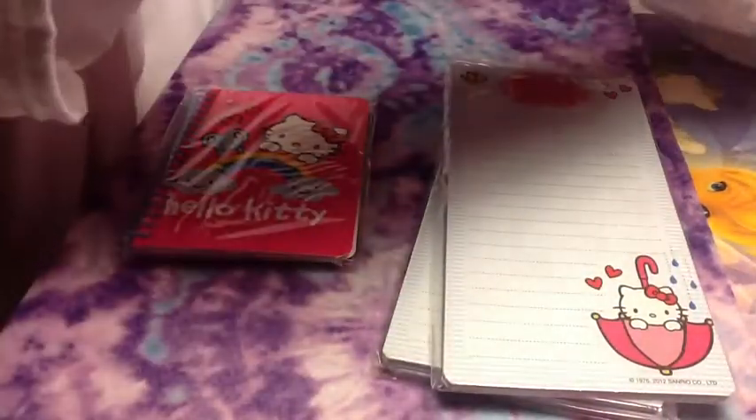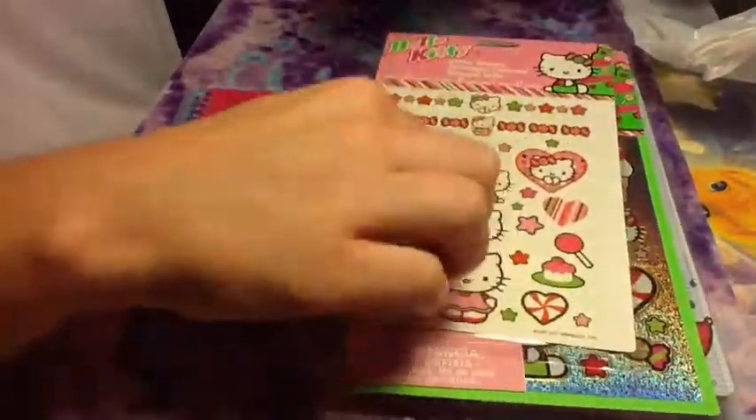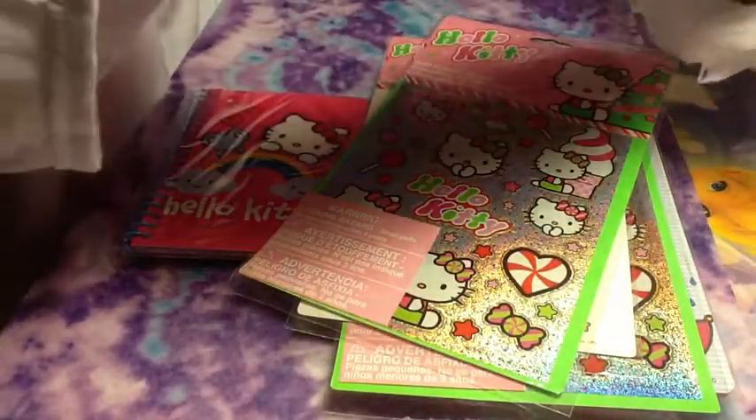I grabbed a couple of those, and then I grabbed all their Hello Kitty stuff. So I got some stickers, and these are tattoos. And then I got some other stuff that I can't show — that's for swaps.